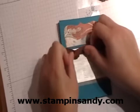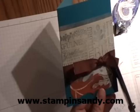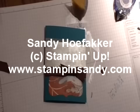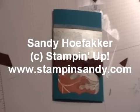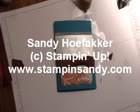All right, there you have it! I hope you enjoyed the video on creating one of my two cards from my open house this week. I ran a special, so the next time I have an open house like this, make sure you take note and get your order in. Thanks for stopping by — my name is Sandy from StampinSandy.com.